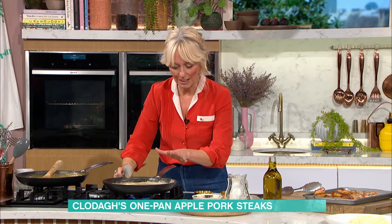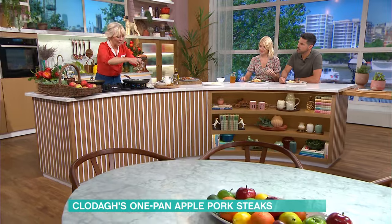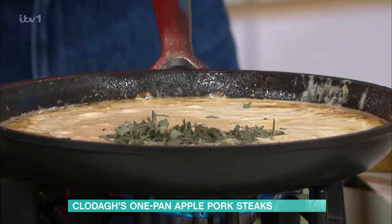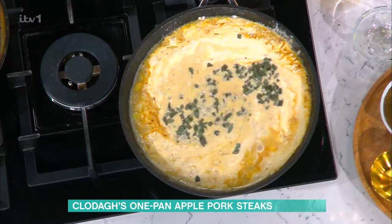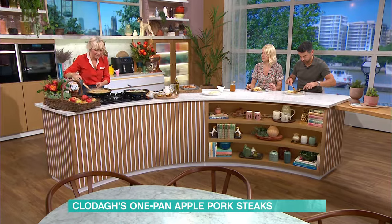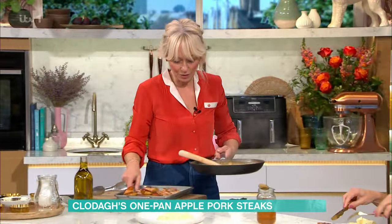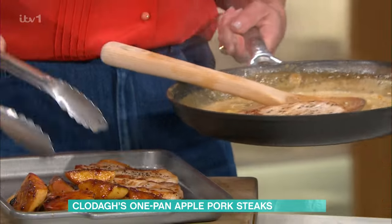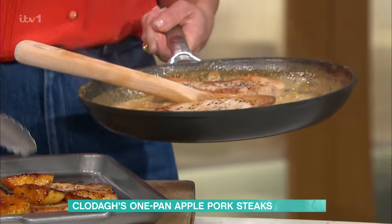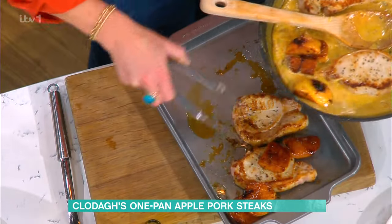I've got double cream in there as well, and then the sage — I picked some fresh sage too. So I've added double cream and sage, and you want to let that simmer away for about ten minutes until it turns into this. Look at this — isn't it incredible?